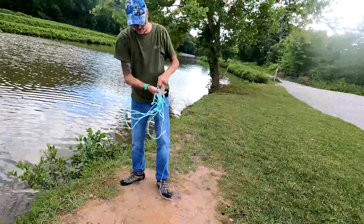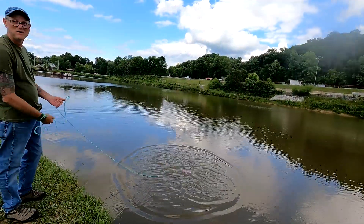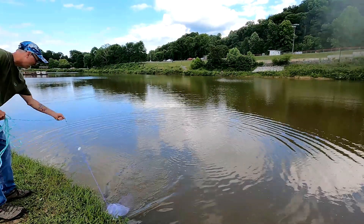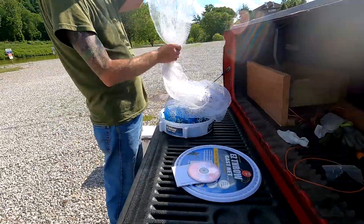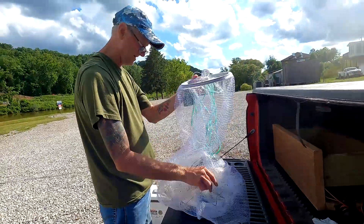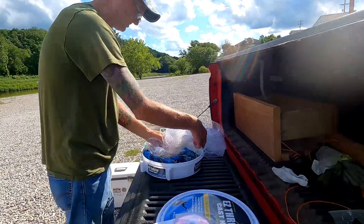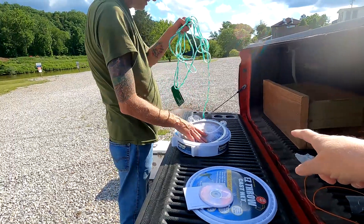Nothing in there — oh wait, there's another one. He slung water all over me. I see one over there. It comes in this case, which I don't know how they got it in there because it was all tied up in a knot. I'll spray this off with the water hose. That little round thing needs to be tucked in.